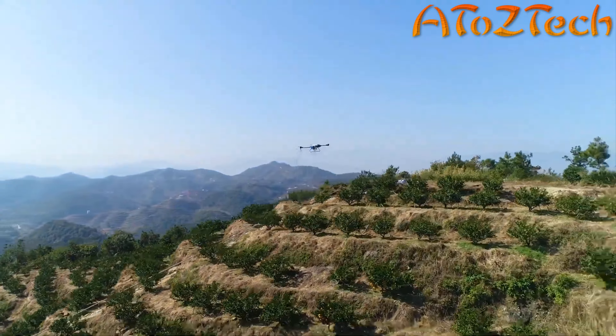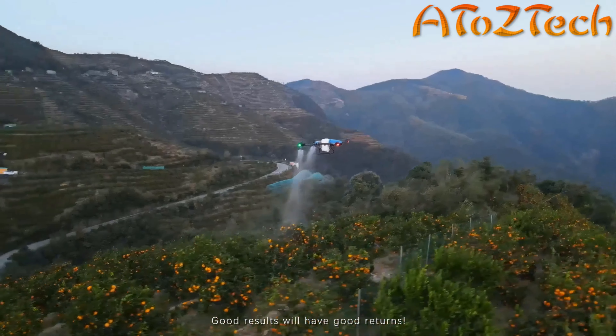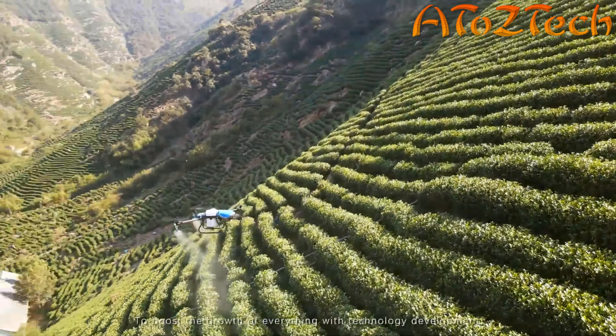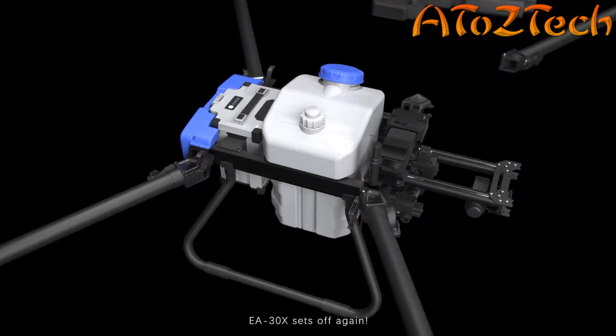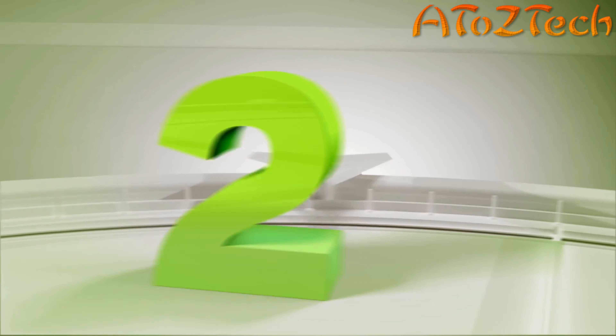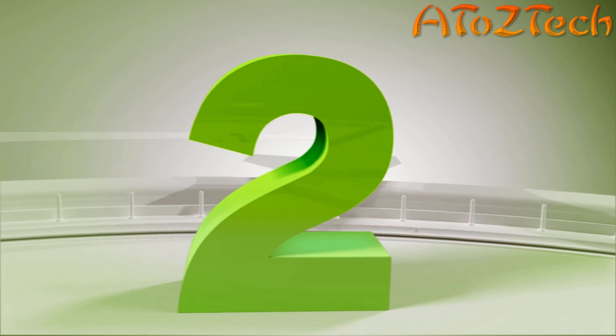It can continue to fly safely even if RTK is disconnected. The high-strength composite propeller supports a loading capacity of 30 kilograms, and the carbon fiber body folds to a volume of only 0.5 cubic meters, making it convenient for transferring.